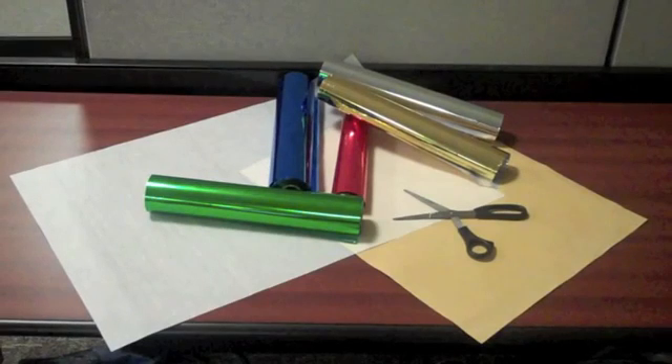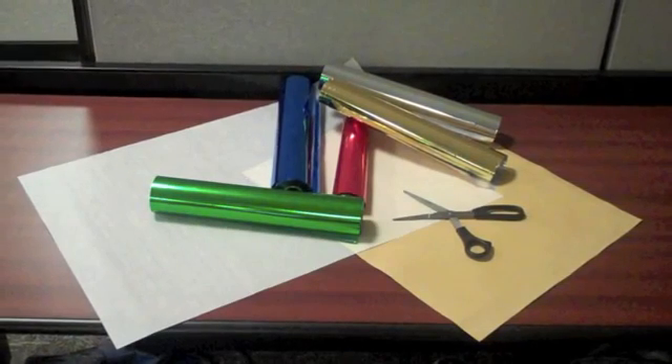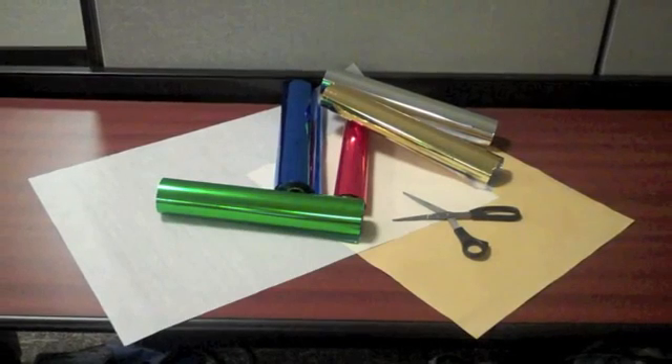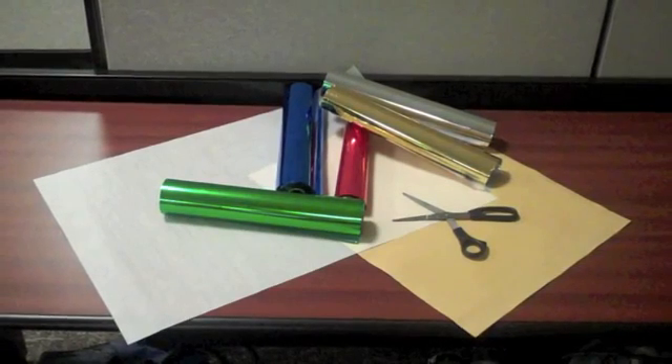Tools and supplies needed for foil: rolls of foil, heat press sheets, craft paper or Teflon sheets, a heat press with even temperature and adjustable pressure, and pre-treated shirts.